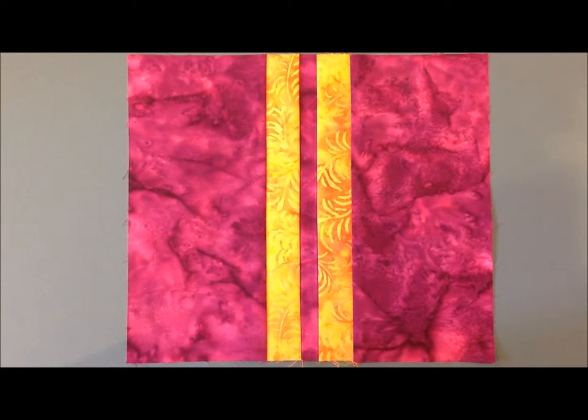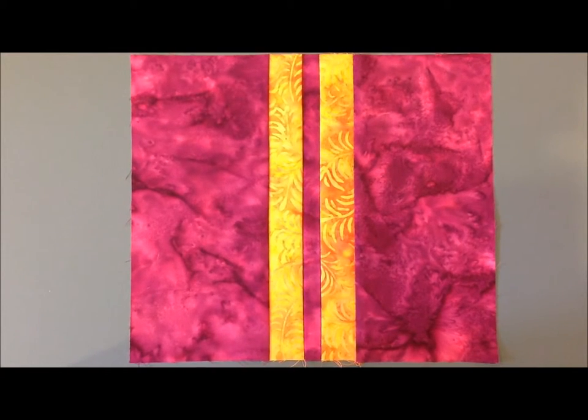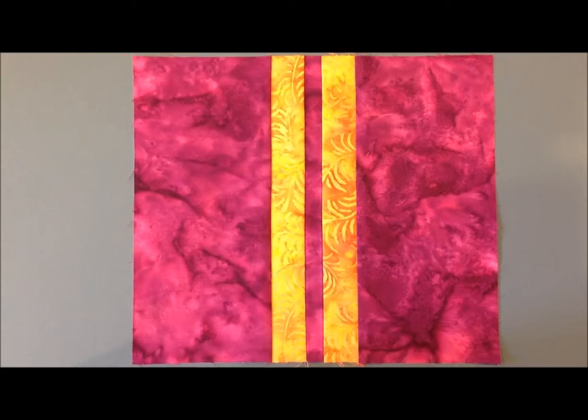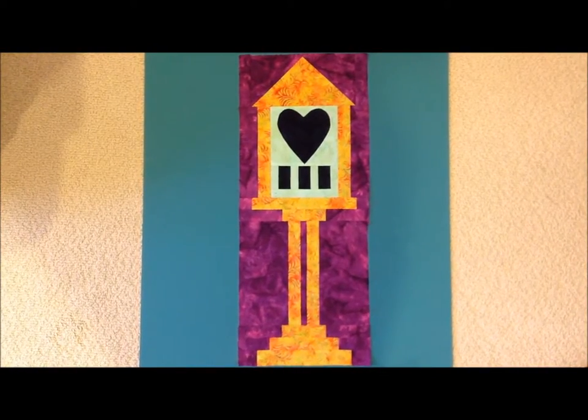Row five is very straightforward. Just sew that together, press, and then you're ready to sew all of your rows together. You're now done with your birdhouse block.